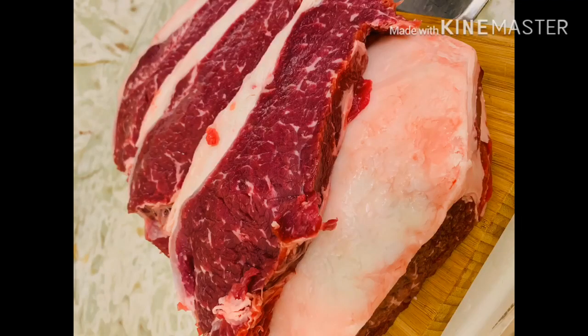Hello mga ka-dreamers, welcome back sa ating YouTube channel sa JMTV Canada. For today's video, maglulututan ng Speckle Park Steak Restaurant Style. Ang baka na gagamitin natin ay native na matatagpuan lamang sa Saskatchewan at Alberta dito sa Canada. Mas masarap ito kumpara sa mga breed na baka na matatagpuan nyo dito sa Canada.